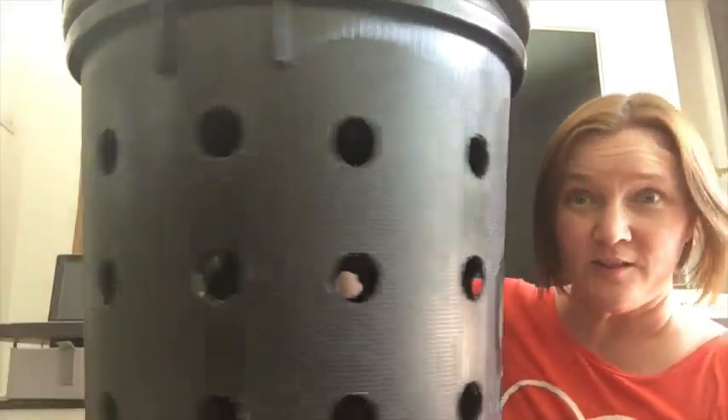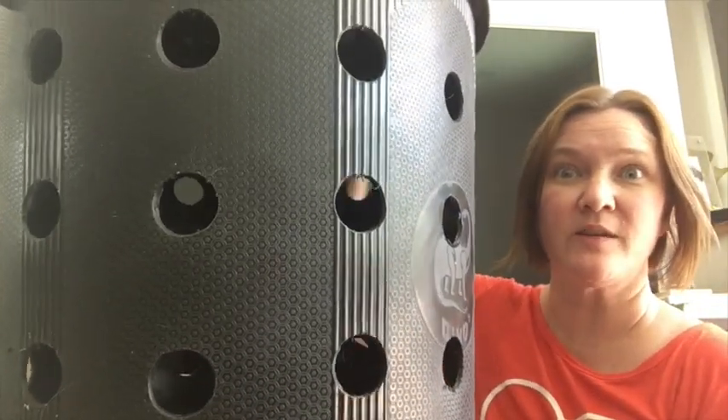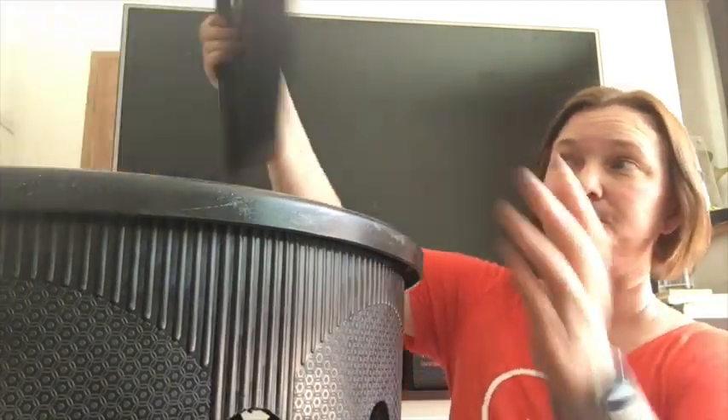So we finished drilling all the holes - there's 36 I believe. We haven't done the last level yet because I don't know how high a water level we need yet. I've ordered an aquarium pump but I don't know how much water it has to be submersed in. But you can see it's just a regular garbage bin.